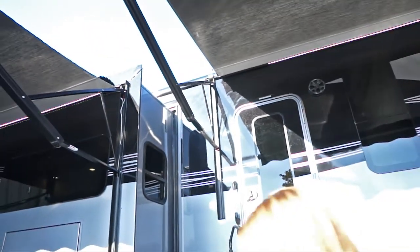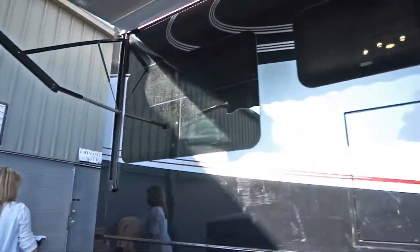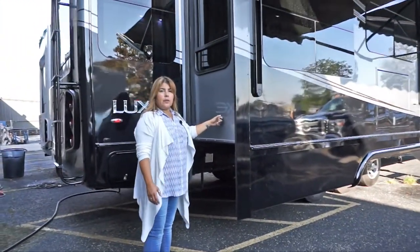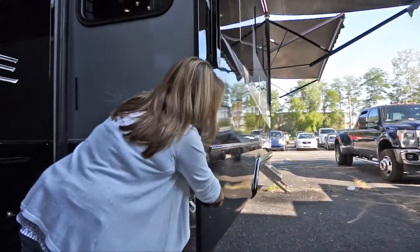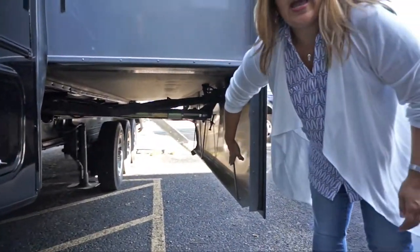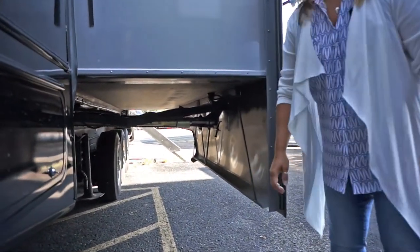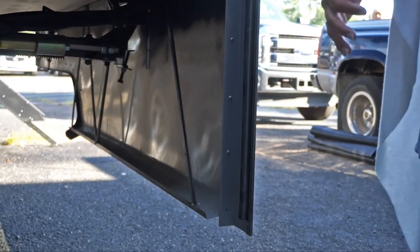One more thing before I pass it over — this fender skirt is very solid because we add additional supports and use a thicker gauge sheet metal. The more we do in the beginning, the less you have to do in the long run.